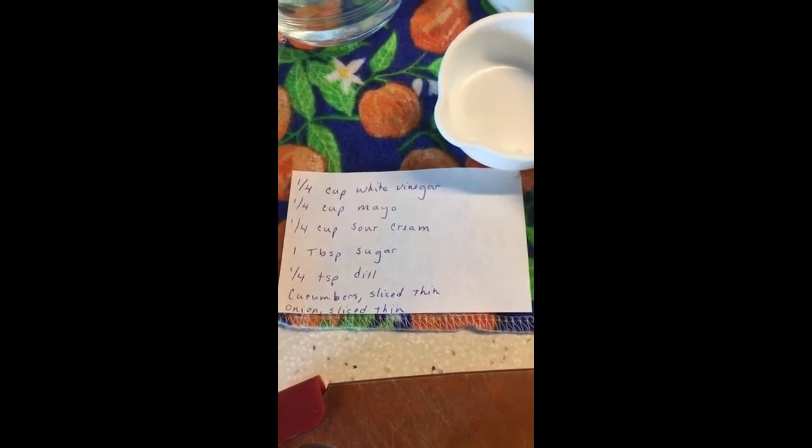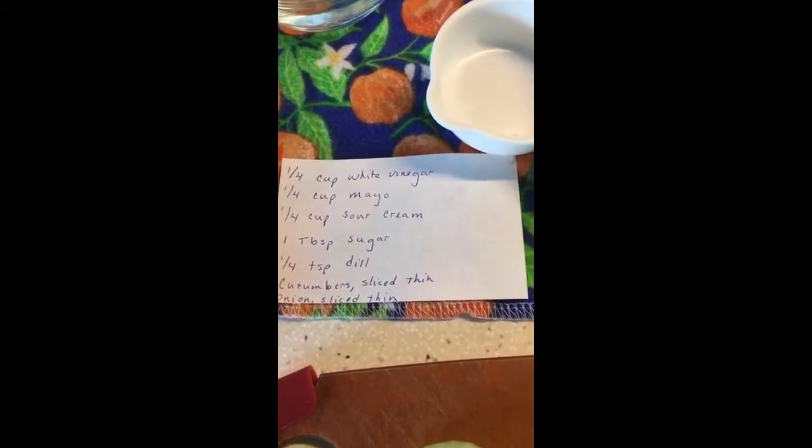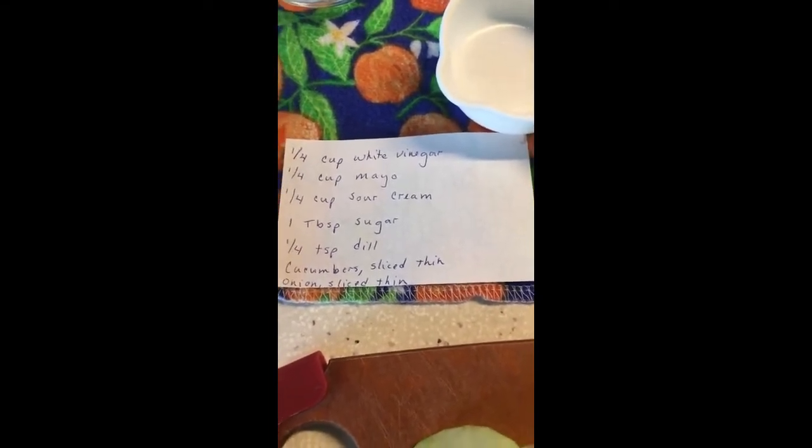Today I am making a creamy dilly cucumber side salad for all those wonderful cucumbers that we get this time of year.